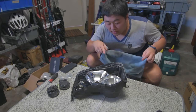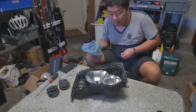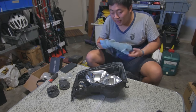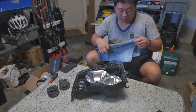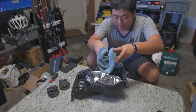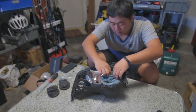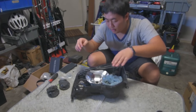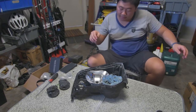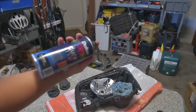I still want to use the high beam as a proper high beam — I'm not going to change the setup. When I put the high beams on, that one will turn on as well, and I don't want black inside that, so I'm just going to cover it up. I'm using satin black spray paint for this.